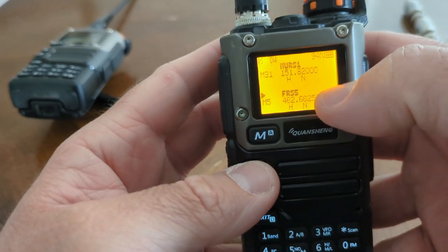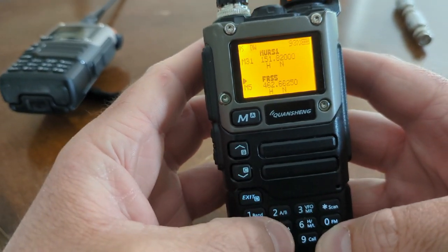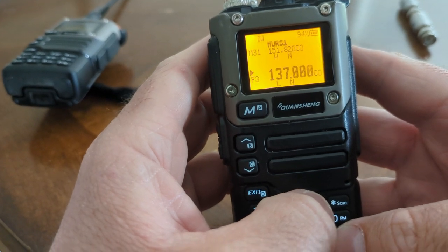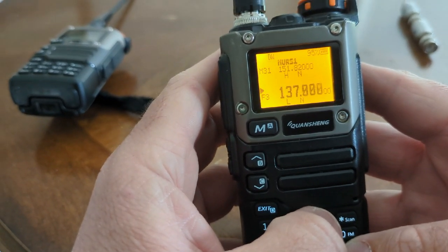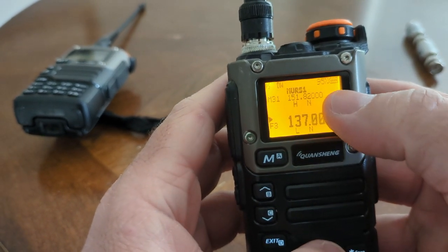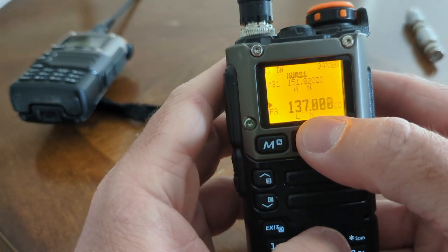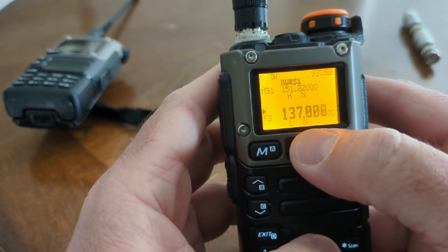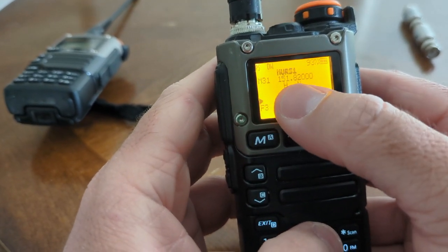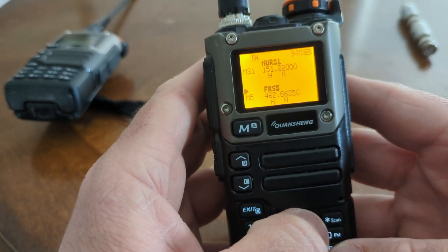It's also got VFO A and B on the top and bottom. Right now they're both in memory mode, but you can switch one to VFO mode, program whatever frequency you want, and leave the other on channel mode. So I can have my frequency for talking to my buddies programmed in channel mode, and then poke around and program in a repeater or listen to a different frequency without having to leave the channel mode I'm using to communicate with my team.